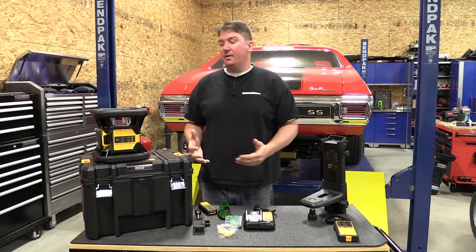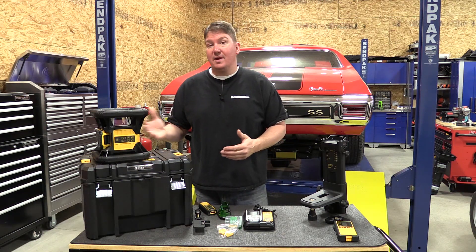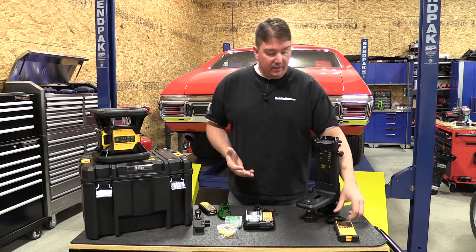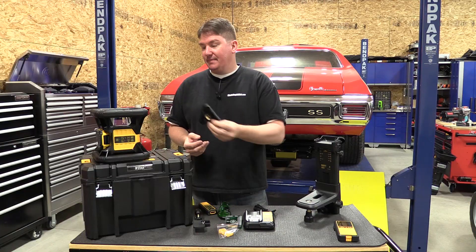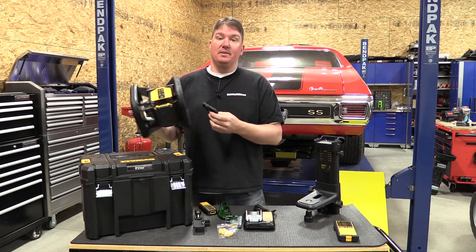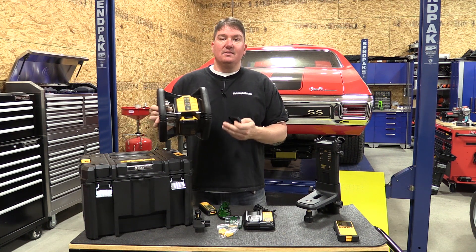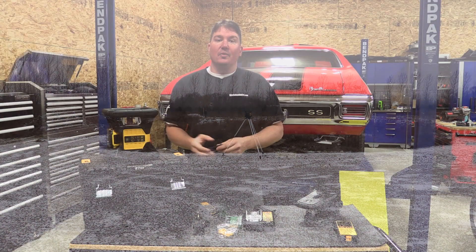Overall, DeWalt knocked it out of the park coming up with a laser that's going to work for so many different types of contractors. If you're someone who does it all, this unit is going to be right beside you. It does come with different accessories for indoor and outdoor use, though one thing we think is lacking is that you have to have one of these little accessory pieces to mount it on a tripod — you will lose some features that way. You can't have something that does everything and is great at everything, but if you're looking for something that gives you 99% of what you want and does it pretty well, this is a great unit.